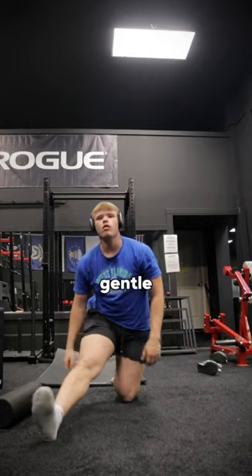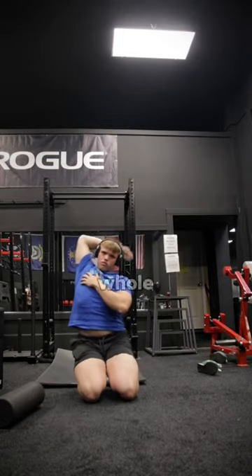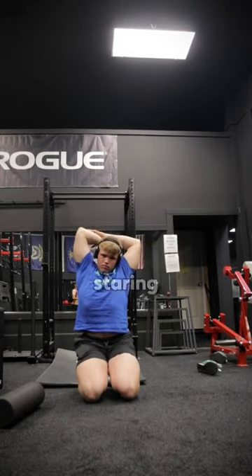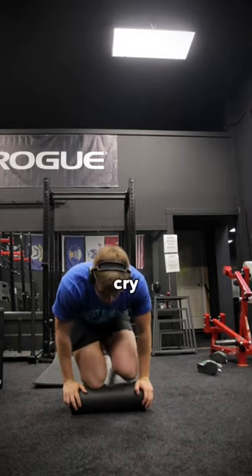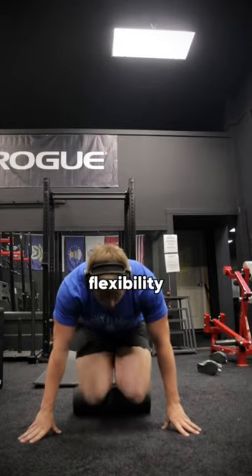And then I finished it all off with a really gentle stretch. I can't even lie to you — the whole time I was doing this routine, everybody was just staring at me. Maybe because it's just weird stretches, but I'm telling you, they work. I was literally about to cry while I was doing them. If you struggle with flexibility and mobility...